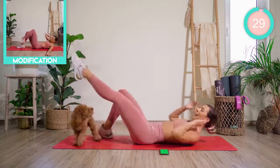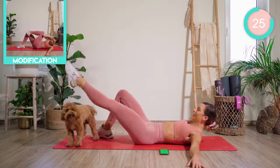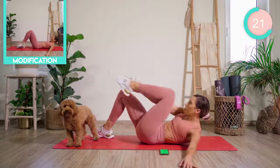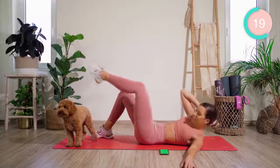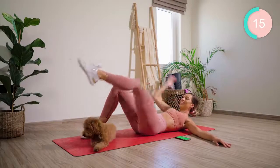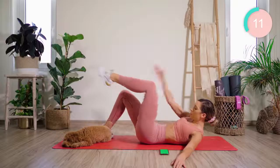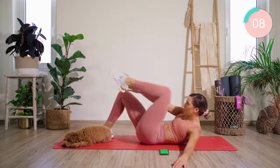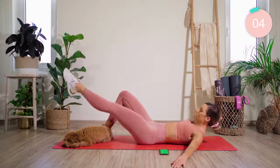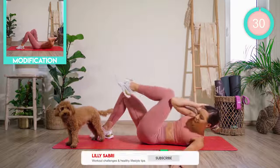We're starting off with the left leg in hover. The left arm is down by the side. We're going to crunch across the body, then reach to the ankle and back. Good work.